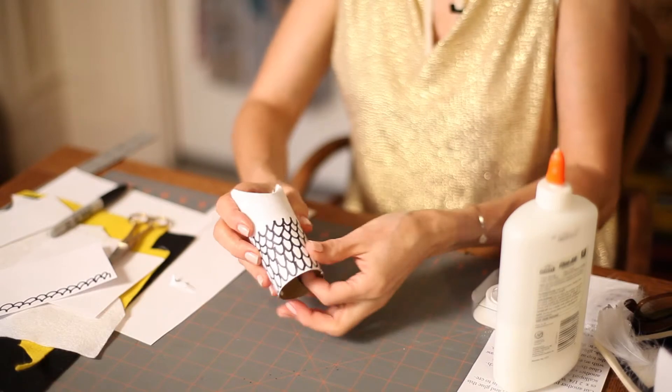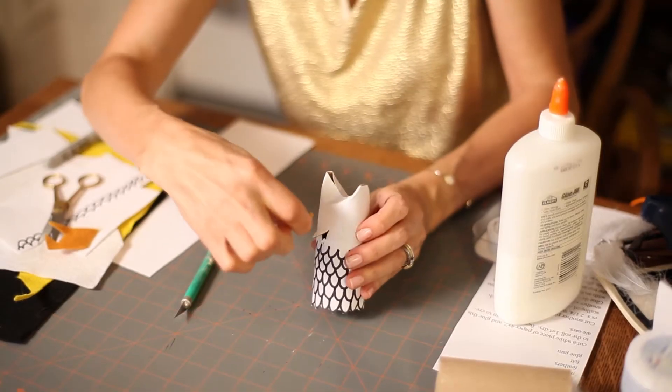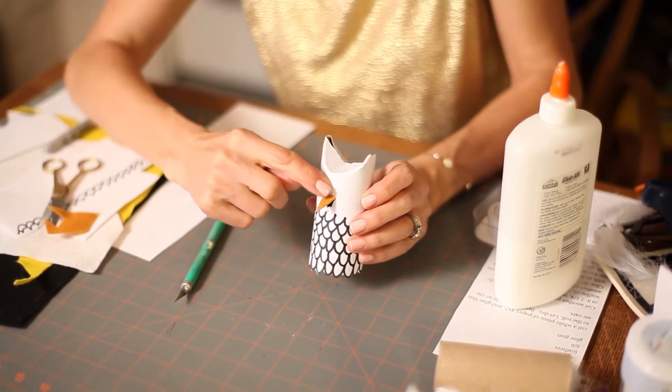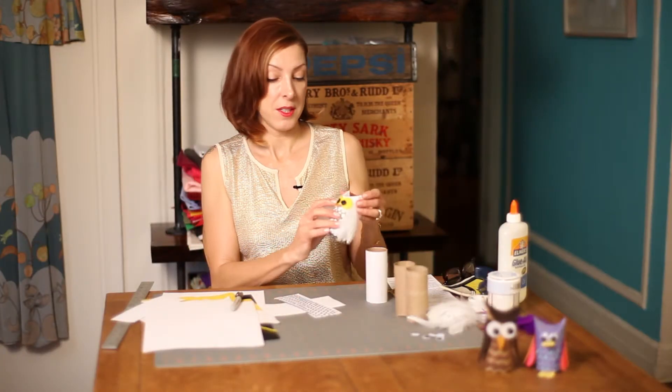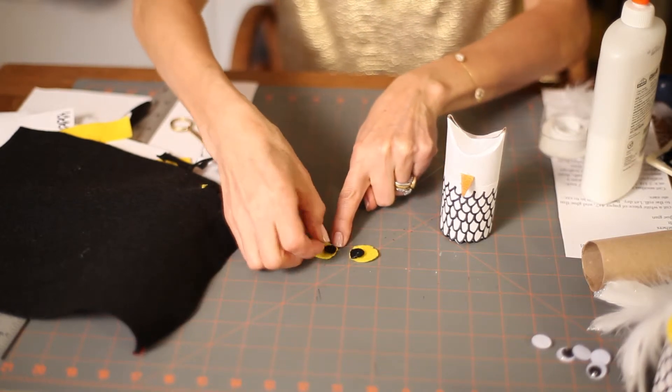Then we're going to cut a little beak on the top and glue some orange felt to that. We're going to make the eyes out of yellow felt and black felt, and we'll glue those on.